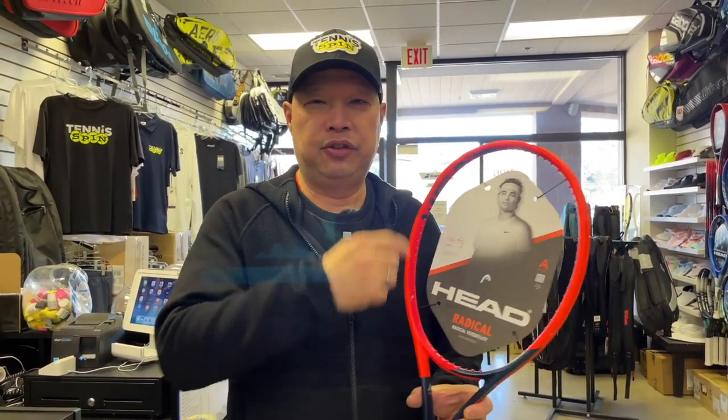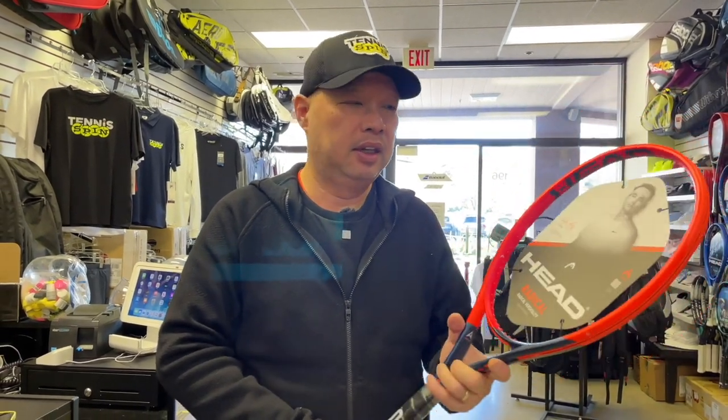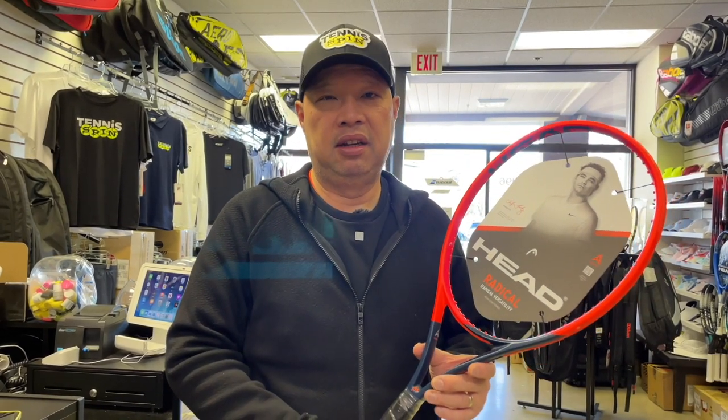Back to this. Radical Team: 102 square inches, 9.9 ounces. Definitely the third brother or sister of the Radical line — the lesser known, lesser sold version. The Pro is pretty heavy, the MP is pretty standard, both over 300 grams. If you're not wanting a heavy racket yet you want decent control, a mid-level racket, this would probably be your racket. If you like orange, maybe a little navy in the racket, definitely your racket.